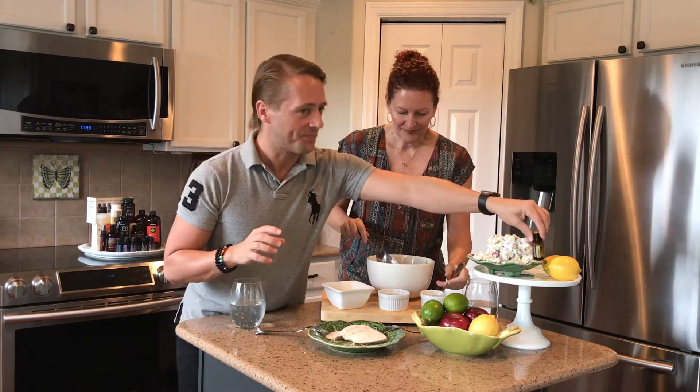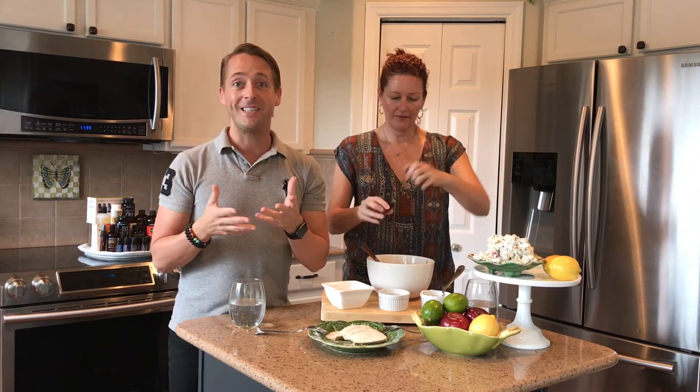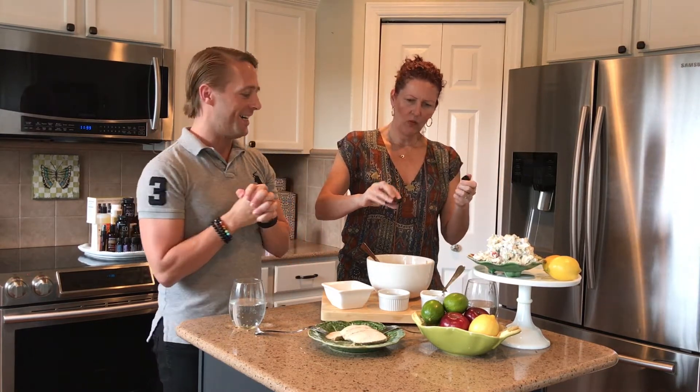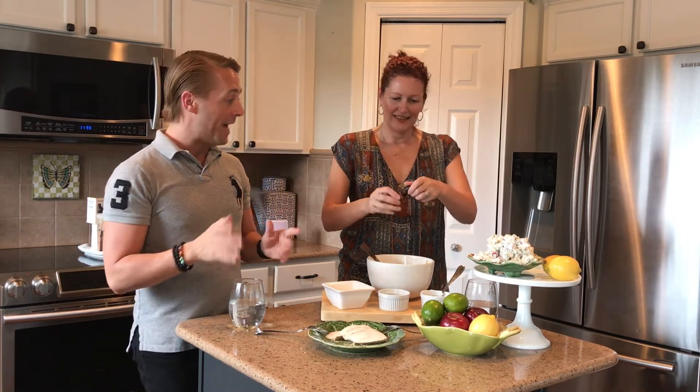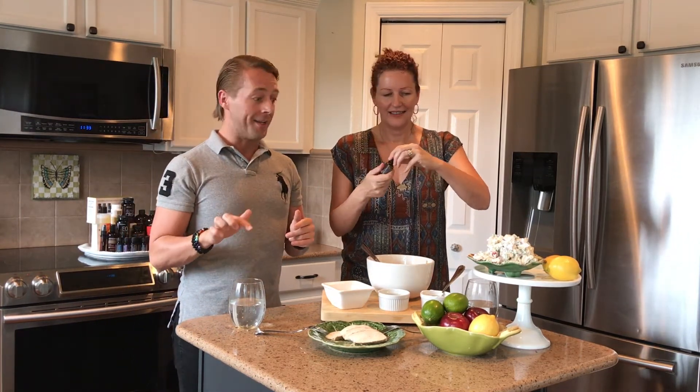It also aids in digestion and it suppresses the appetite — so great for those of us that are on a diet. Today we've added our lemon essential oil to our water as well.